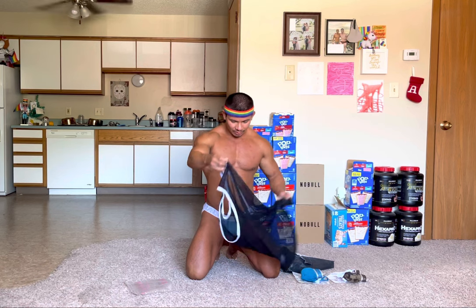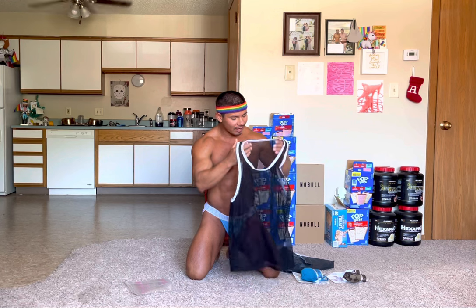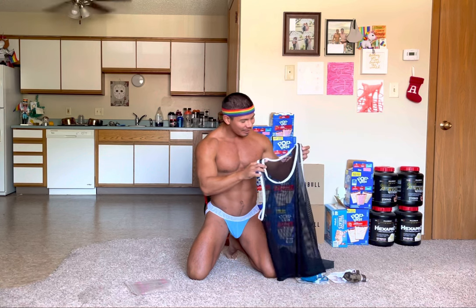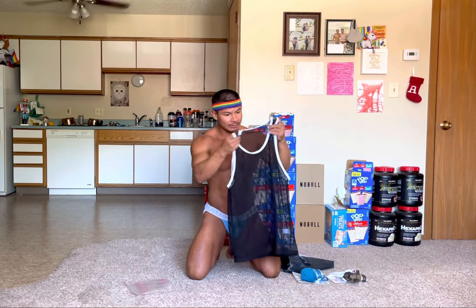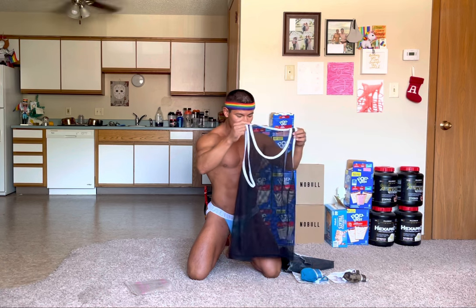So here we have — okay, it's like a fishnet tank top. I love this because I definitely needed more tank tops. I absolutely love this — it is black. I don't know why it looked blue for a second. It's black with just kind of white around the neck and around the arms.